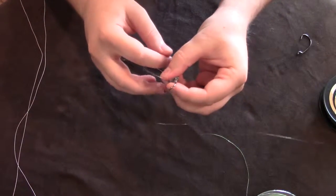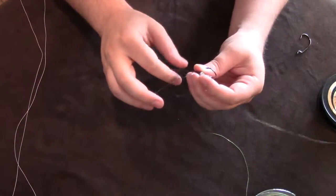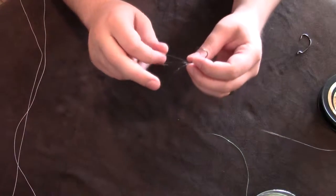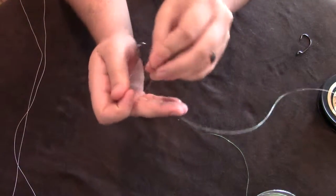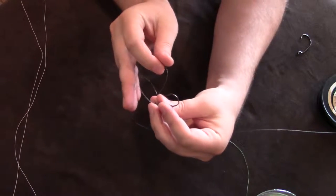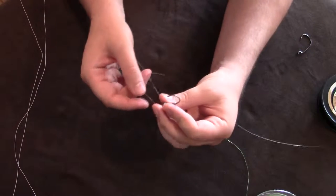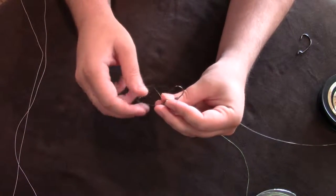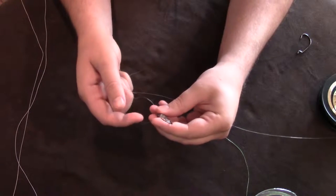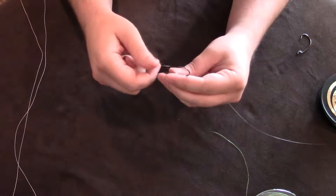Now the trick is you want your tag end and the line going to your rod on different sides of this loop. You see that I have one on each side of the loop. Once you get one on each side of the loop, then you just pull it down slowly.